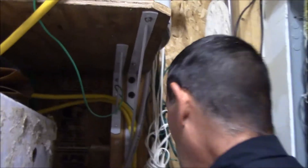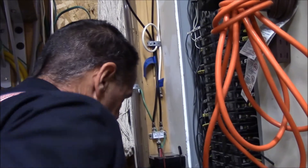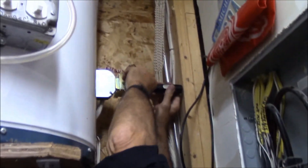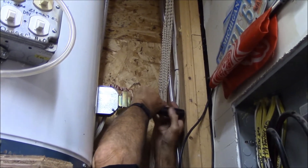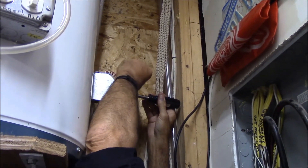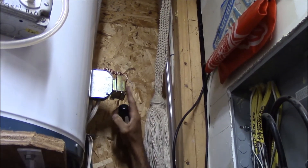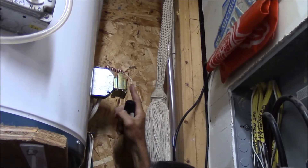Rather than killing power to the garage, knowing that this is low voltage, I can just undo one of the wires on my transformer. The low voltage transformer is not high electricity — you won't get a shock. I'm touching both terminals and I'm not going to get a shock. So in lieu of turning off the power, you can disconnect one of the wires off your transformer without having to shut off any circuit breakers.